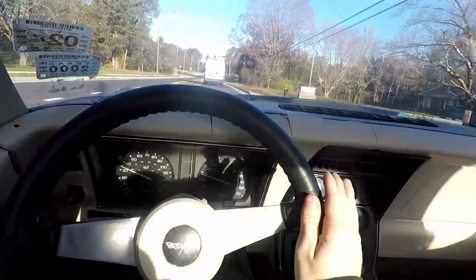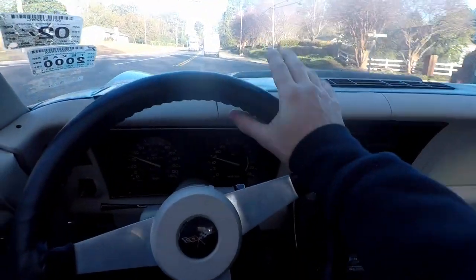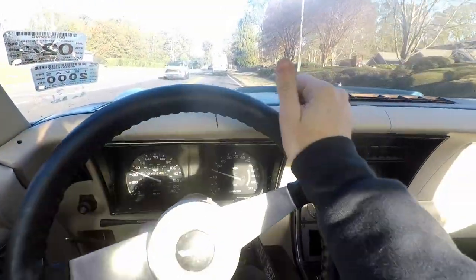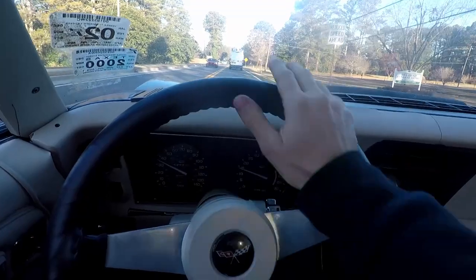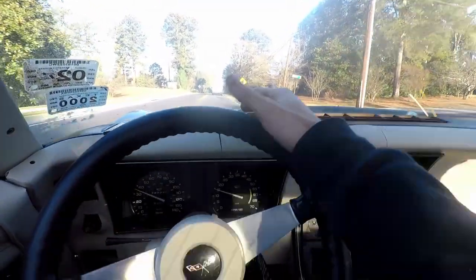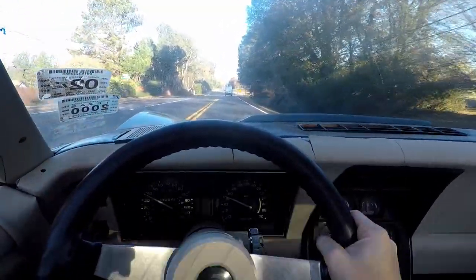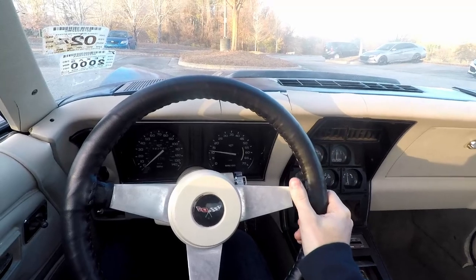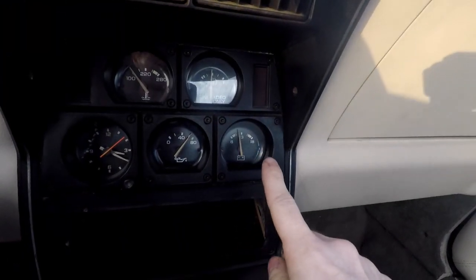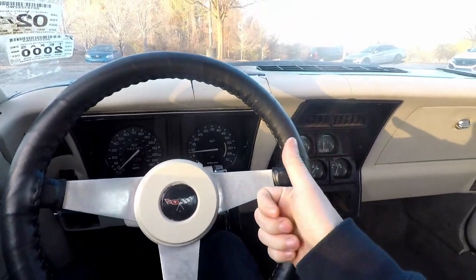I'm learning that the alternator doesn't excite or kick on until I get the RPMs above 2000, almost to 2300. That's where it starts exciting — the alternator starts charging. That also seems to be about where the fast idle cam kicks off, then it goes into the normal idle. So if I rev it up to 2500, that will get my alternator going and my idle will drop down to the normal idle. Switched over, kicked on to the low idle — idling about 800. Perfect, let's get a move on.